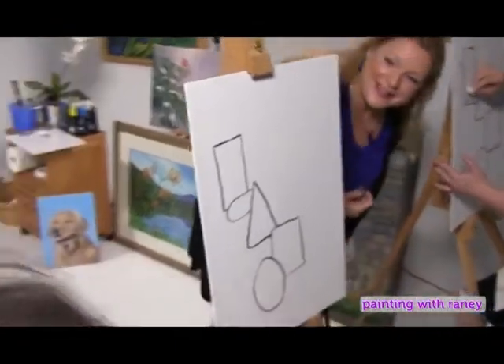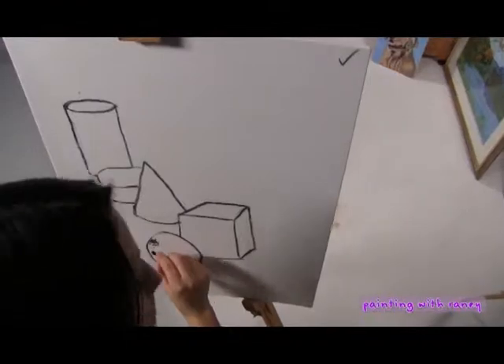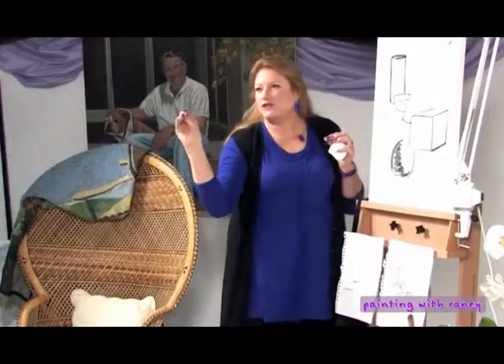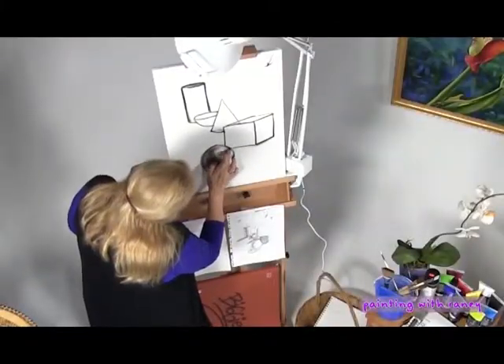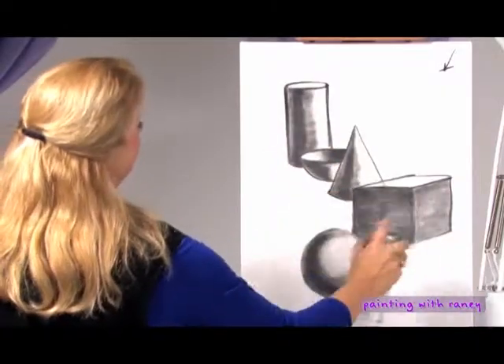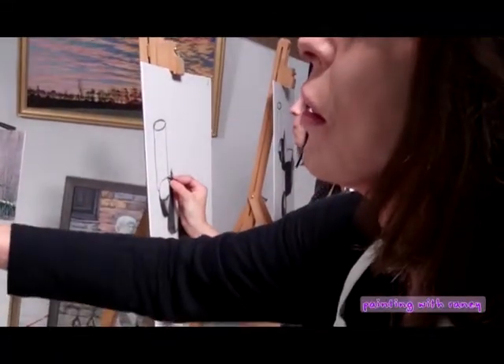Look at these nice big shapes — see how simple this is? You really get to get your fingers into it, start moving around. Then you just want to smooth it out and spray it. This will hold everything in place when we start to add our color.